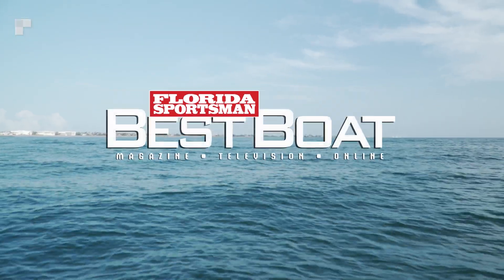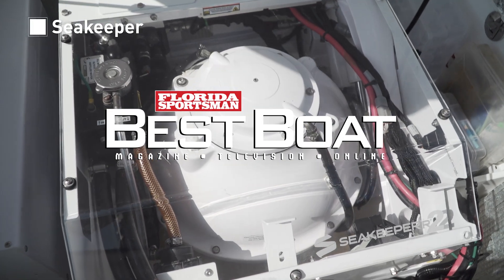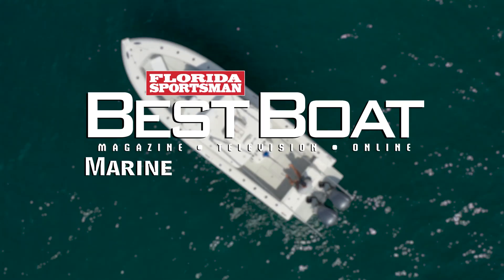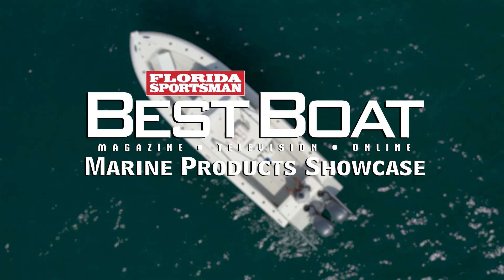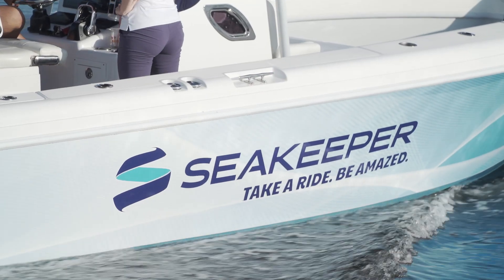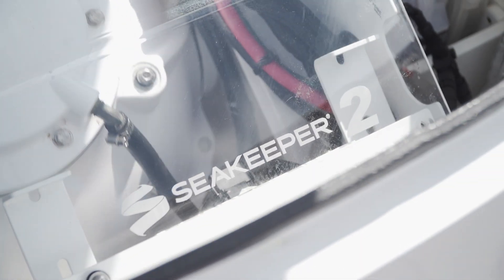Join our hosts as they learn how the latest gyro stabilizer technology from Seakeeper can vastly improve your boating experience during this week's Marine Product Showcase. For today's Marine Product Showcase we're joined by Kelsey Barrett from Seakeeper and we're going to have a look at how the Seakeeper gyro stabilizer system is changing the lives of boaters today.